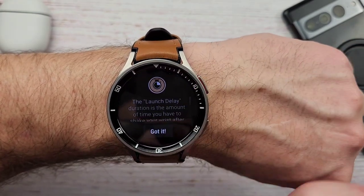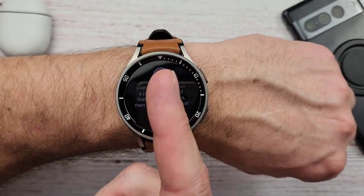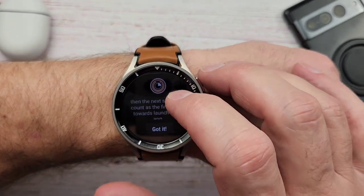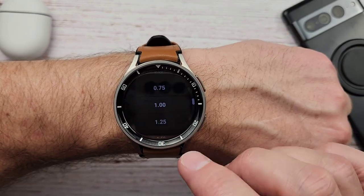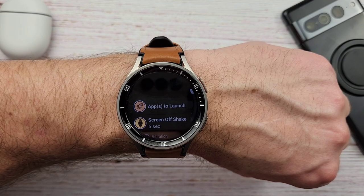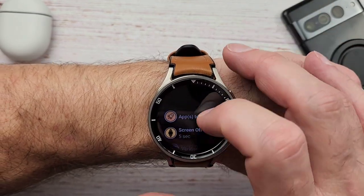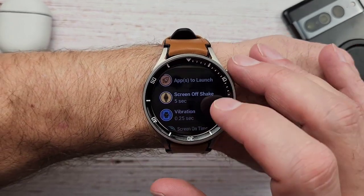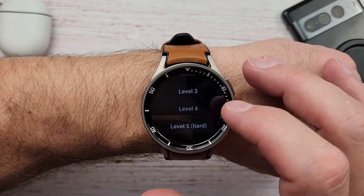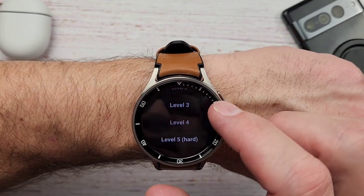Then you have launch delay — that is the duration of time you have to shake your wrist after a previous shake. So if you shake it once, it's going to wait however long you tell it to before it thinks you're doing a shake again. I have mine set to one second, so I've not had any problems with that — it can go back to sensing for a shake after a second, perfectly no problem. Then the next one is shake force — this is the level of shake that you need to do.